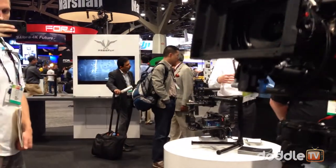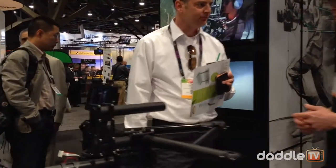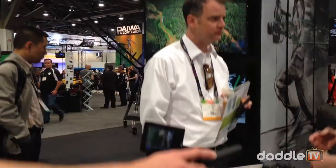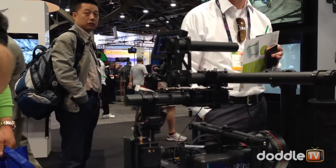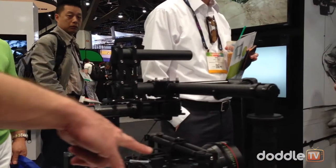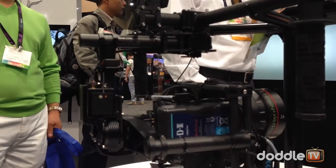This is the handheld configuration — actually this is the M10 with the added roll bar. So the M10 is what has already been shipping, what a lot of people already have. We've just added a roll bar to this one, which allows you to get the tuning a lot higher. This is available right now — if you purchase this, you get it shipped in about two to three days.